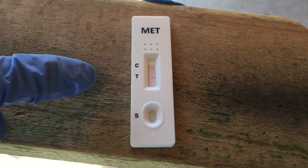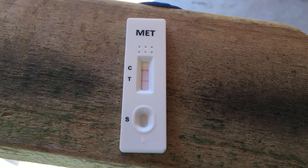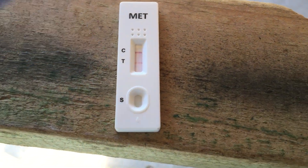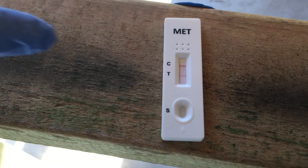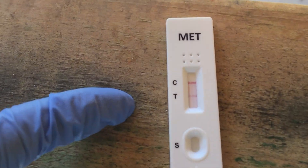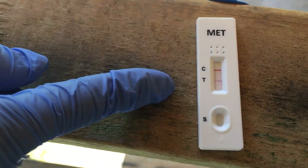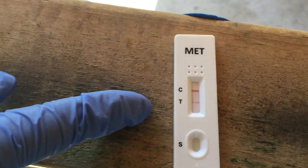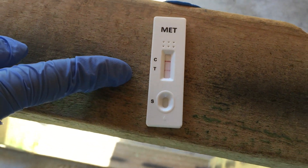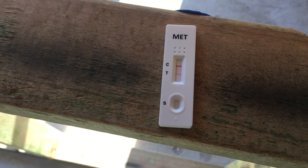Looking at that, I think the measurement will be around one, or probably even lower than one, because that mark is not really red — usually it's really, really red. It's heavier than the rest, which are just really really faint. That's why I suspect this is the place where the heavy meth is. Looking at that, this is partially contaminated — because we're using the 1.5 microgram standard.